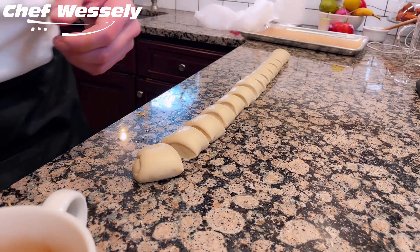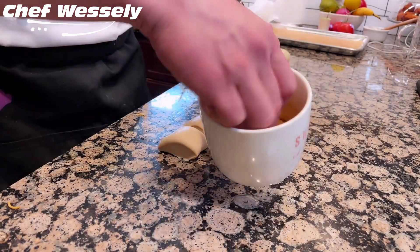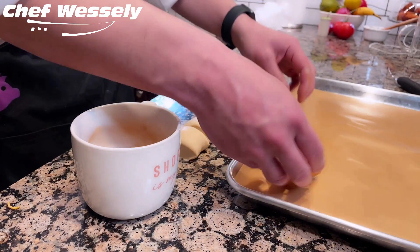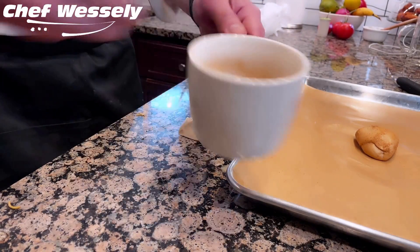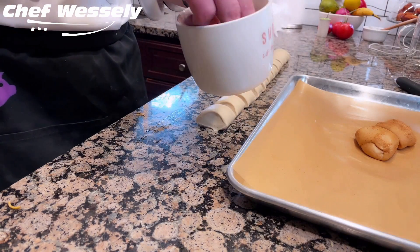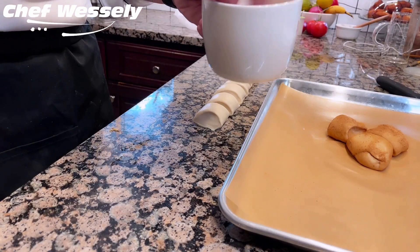Toss each duff in a cinnamon sugar mixture — here I'm using a four-to-one ratio of sugar to cinnamon. That bit of brushed water helps the cinnamon sugar adhere to the dough. Then assemble all the covered duffs on either a sheet pan lined with parchment paper or a round baking dish. Don't worry too much if they are touching each other — in fact, you want them touching a bit.